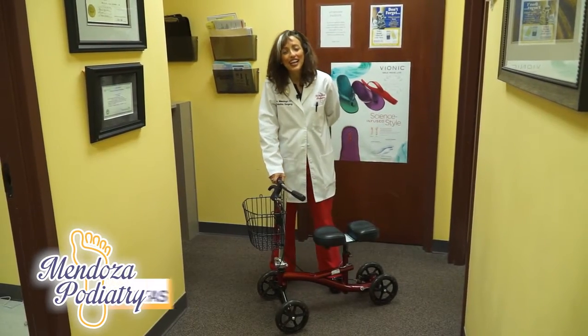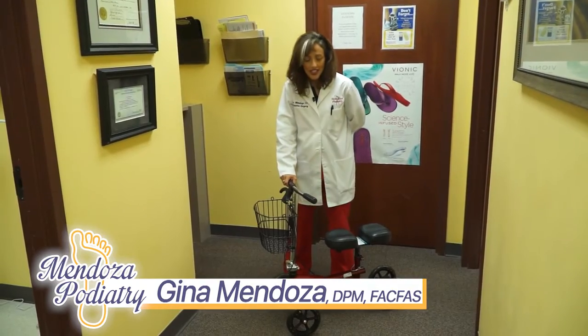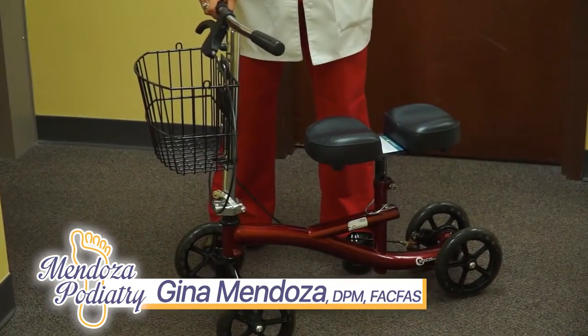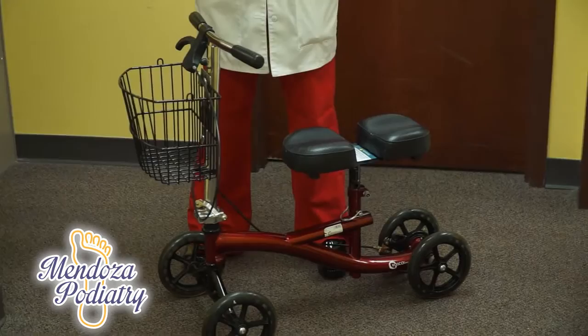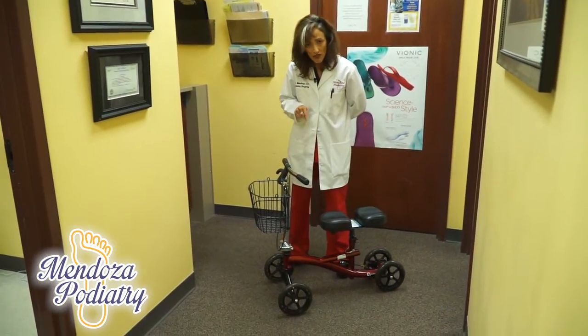Hi, I'm Dr. Gina Mendoza and I'm going to talk to you about a knee roller. This is a great device for patients that have to be off their foot. Maybe you broke your foot and you're in a cast. Maybe you had surgery and you're not supposed to walk for a month or two. This is a perfect device.